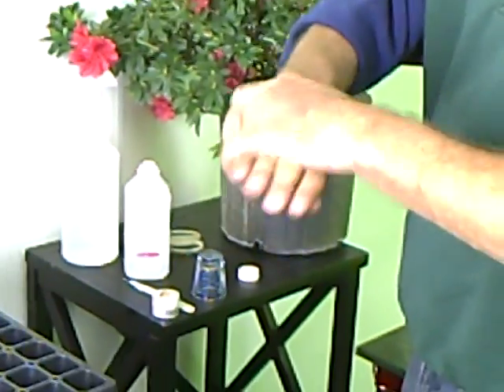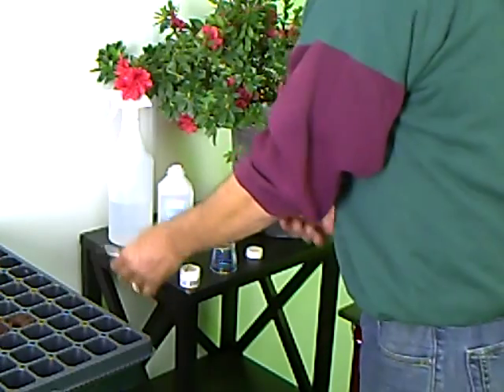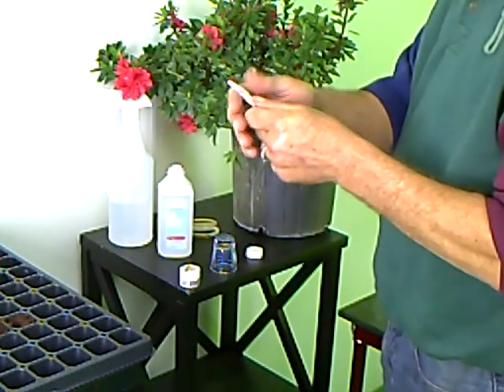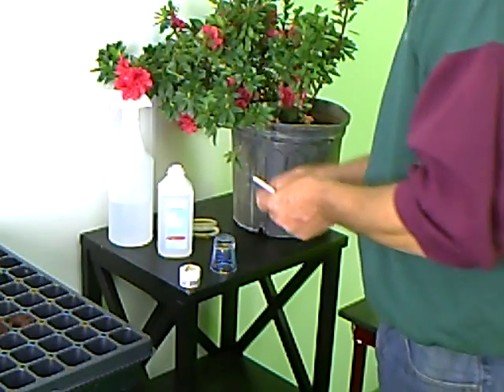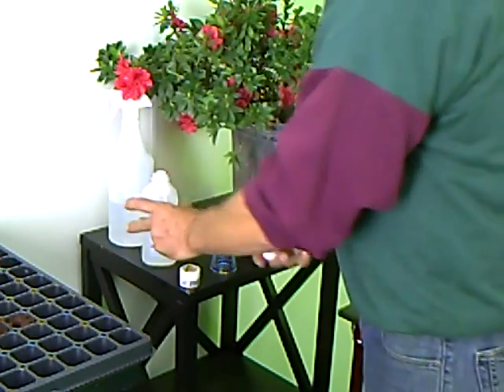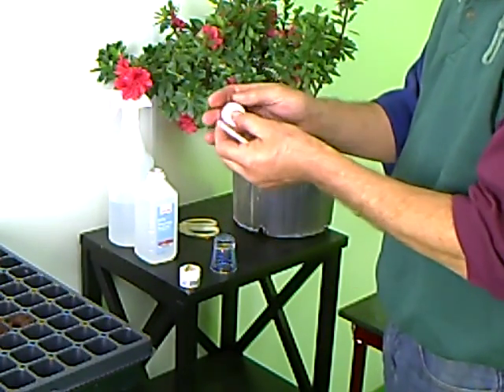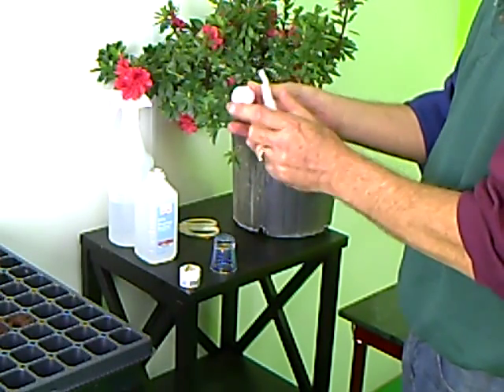First thing I like to do is take a little bit of isopropyl alcohol, make sure I don't have any bad bacteria on my hand or anything that would transfer a disease. I'm going to use a scalpel today, so I'm putting a little bit on the scalpel. I'm also cleaning the lid from the alcohol bottle, which is going to make a nice little cutting board to make sure I get a nice clean cut across the cuttings.